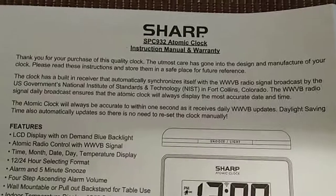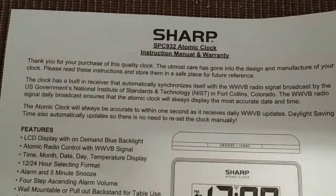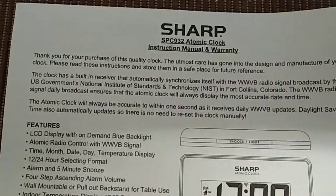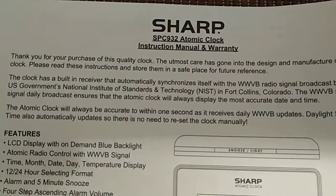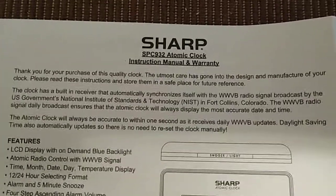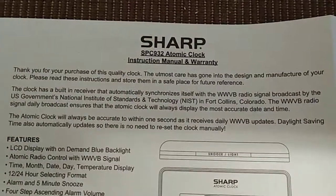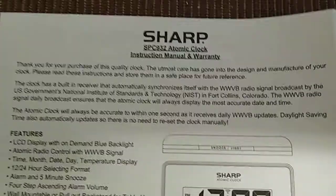Hey, how you doing? This is John and I'm doing this video — it's going to be the manual for the Sharp Atomic Alarm Clock, and it updates daily. It's going to be for model number SPC932. This is the manual for those of you that might have lost it, need to look for it, or want to refresh your memory on how to operate it and set it.